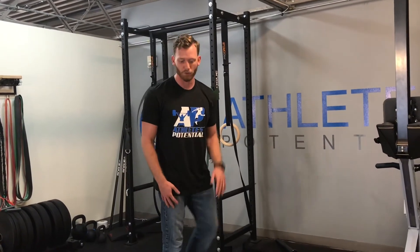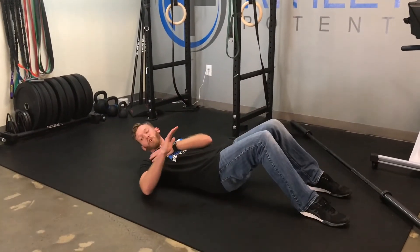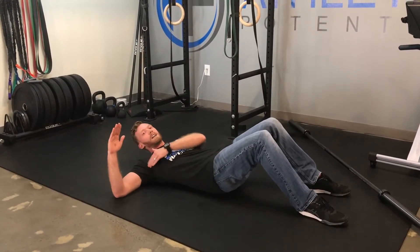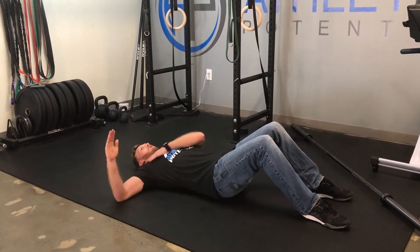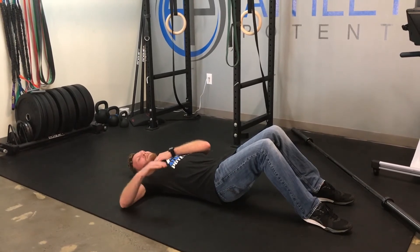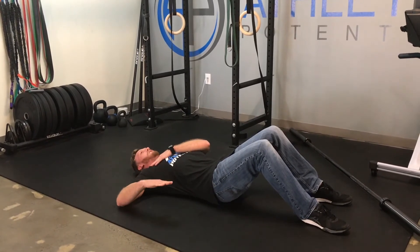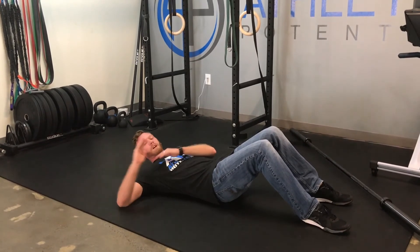What you're going to do is a real simple test to make sure that you have enough internal rotation. You're going to lay on the ground and you're going to bring your shoulder to a 90 degree angle with your body. You want to lower your hand down while preventing your shoulder from popping up. You want to see how far you can get that hand down before that shoulder pops up. What you're looking for is about 60 degrees.